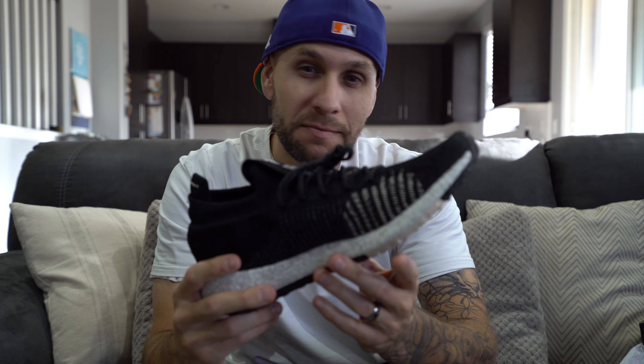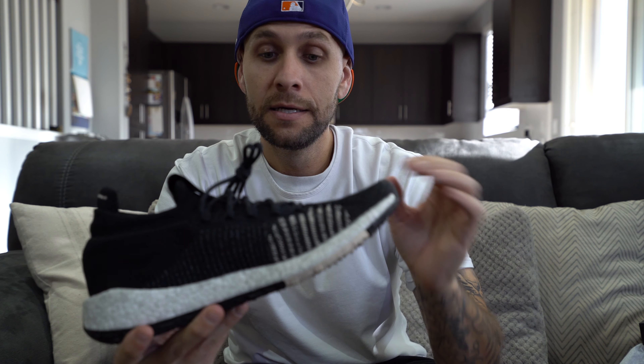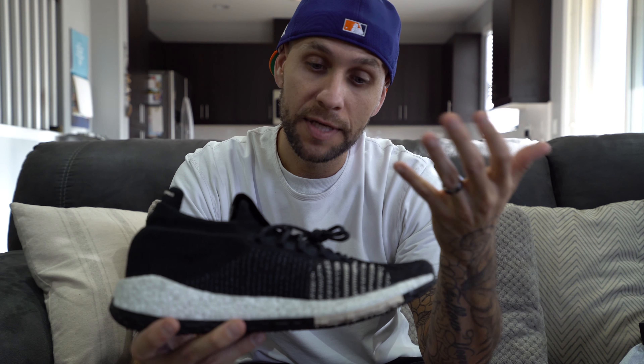Everything's kind of similar as far as lacing systems go, but this doesn't run through the shoe, which is nice for a knit shoe. You don't worry about going through the knit and tugging on the knit if you lace your shoes up really tight. So when I saw it, I was like, yeah, that's kind of innovative, I guess, for lack of better words.